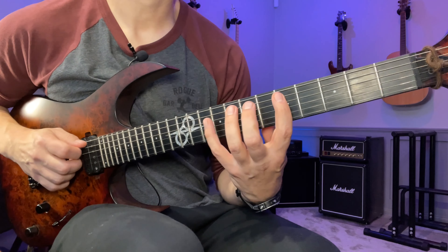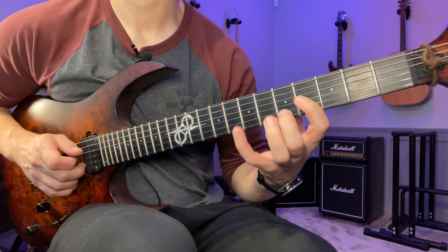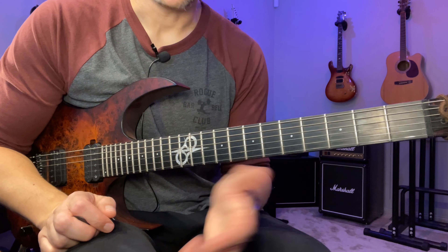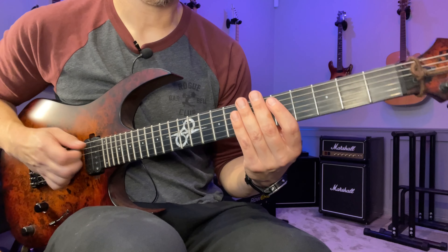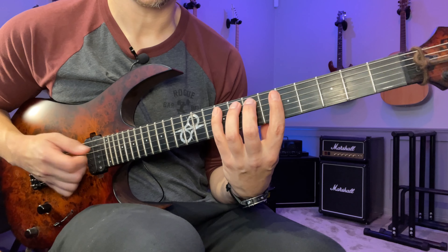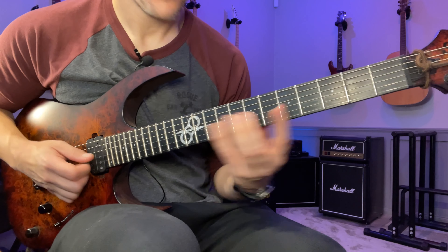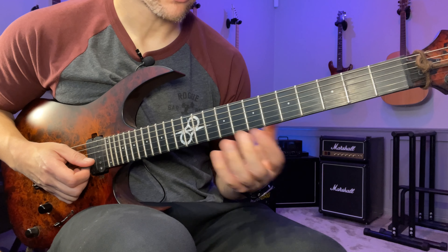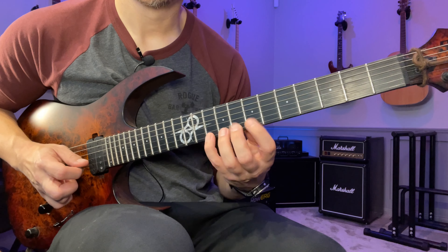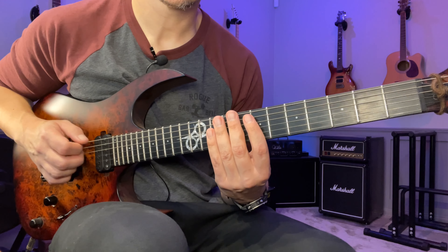We start here on the seventh — the fifth fret on the A string. It's a pretty easy shape because we have five, seven, nine on the A string, the D string, and the G string. Then we continue up to the B and E string, and on those two strings we have seven, eight, ten.